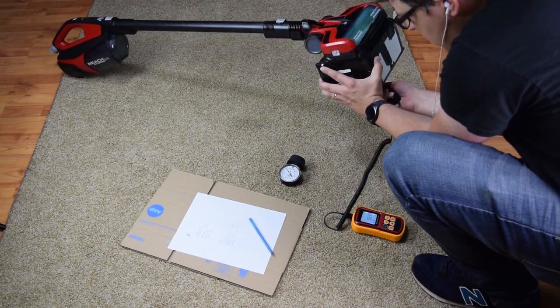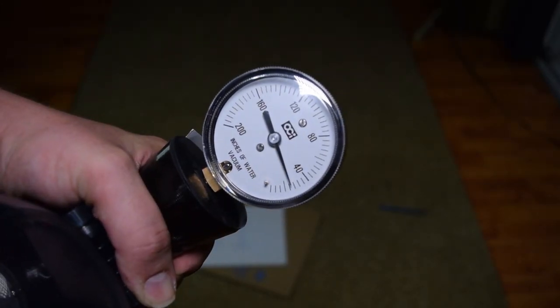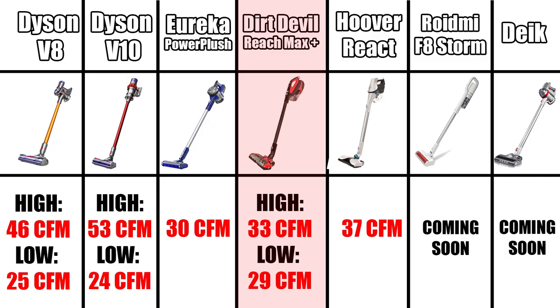Its power was pretty good for its price range. We measured it at 25 inches of water lift and its airflow at 29 CFM on low power and 33 CFM on high power at the wand, which for context is just a touch better than the Eureka Power Plush which we just reviewed, and could be considered a little less than the Dyson V10 on medium power, but quite a bit lower than the Dyson V8 or V10 on high power.